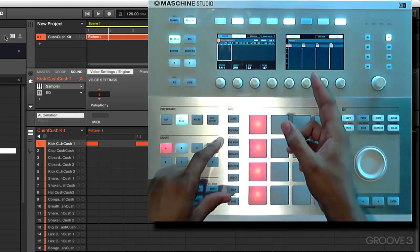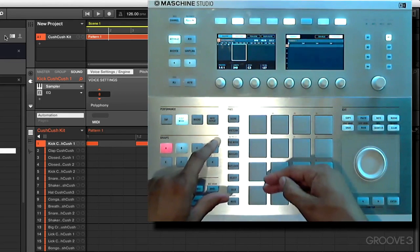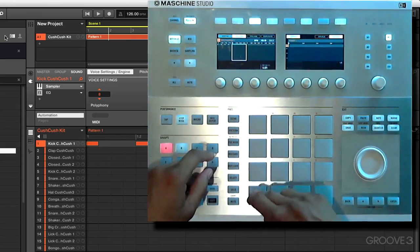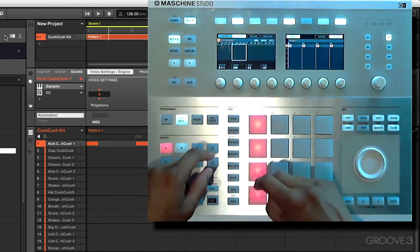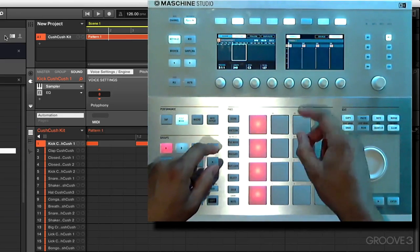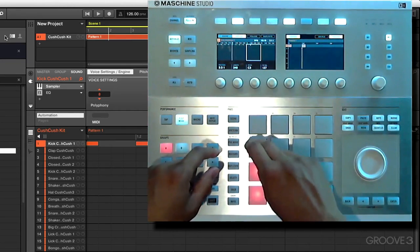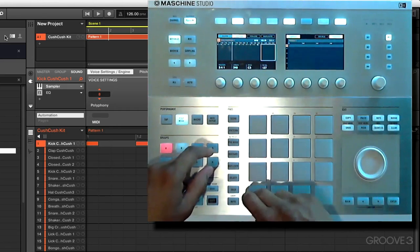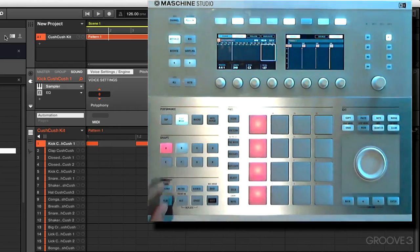These four notes are going to disappear when we scroll along to the second measure in our sequence. So we need to add in one, two, three, four once more, then scroll to the third measure and add four more, and also the last measure and add four more. Now we have all four bars filled in.